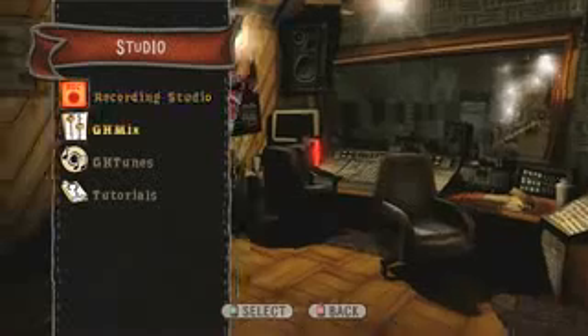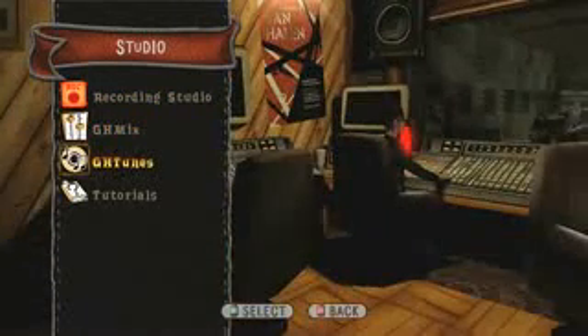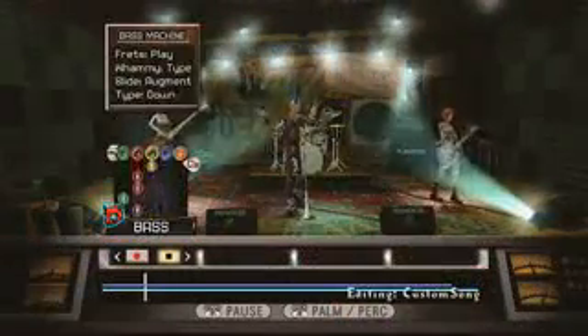We've got a whole music studio where you can create your own music and then share it with others online to download and play back as a band or single player. It's basically a five-track recorder — you can go in and lay down the bass line, the drums, the lead guitar, the rhythm, the bass, even the melody.